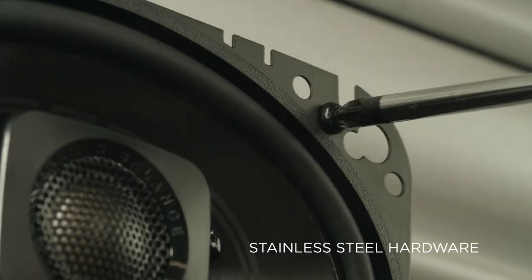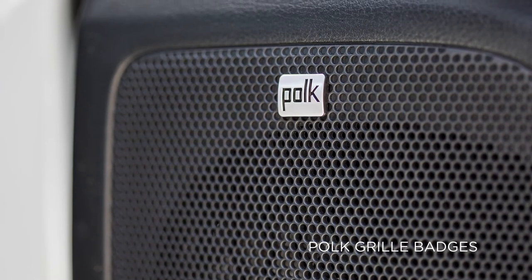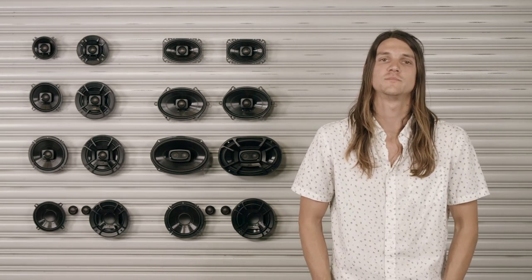The speakers include stainless steel mounting hardware and come with Polk grill badges, so your upgrade is visible even when your factory grill is covering them. Whether you're upgrading a blown-out sound system or adding elevated audio to your ATV or boat, our easy drop-in, high-performance, marine certified DB Plus speakers are fit for any ride.